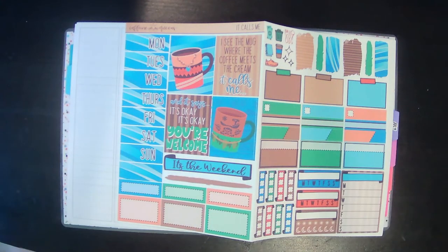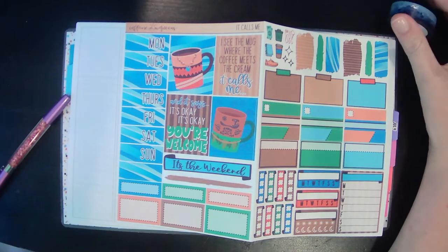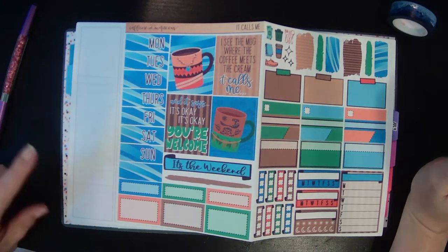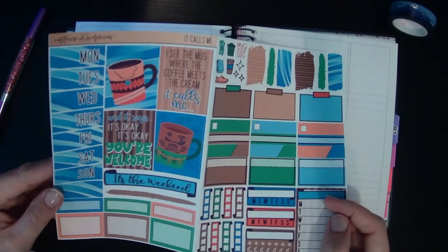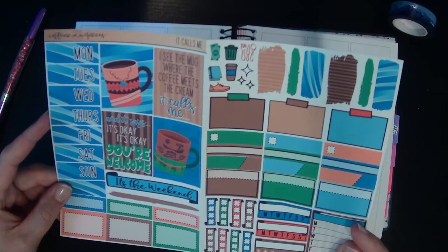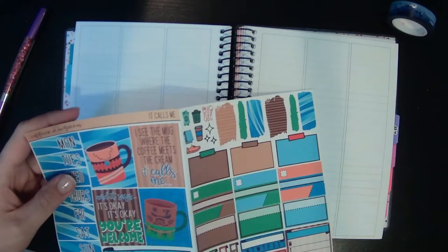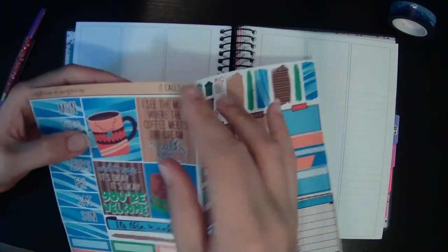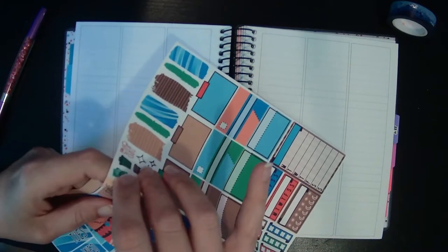Hey guys, welcome back to another plan with me. This week I am behind again — what else is new. I'm planning for the week of June 6th through the 12th in my Avalona B6. This is what I'm using for my wellness plan with me. I have this really cute little kit from Keeping Queens — it's like a little mini kit, super cute and fun. It's got a coffee and Moana theme, so I love the coffee puns.